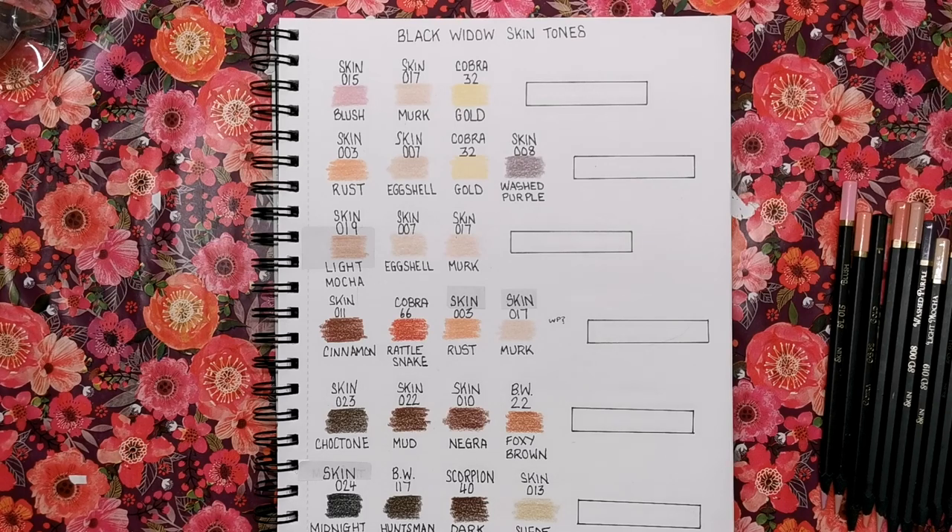Hi everyone and welcome to another video from Colour with Claire. Today's video is another installment in my skin tone series — there will be a link in the description to the playlist I've made. It includes all different videos for different coloured pencil brands and finding the skin tones from those brands. So far we've got Prismacolor, Polychromos, and Luminance, and today we're doing Black Widow. These aren't the only definitive skin tones you can find in the Black Widow set — these are just the ones I use the most in my colouring, and I hope they're really useful for furthering your portrait skills.